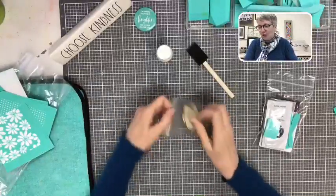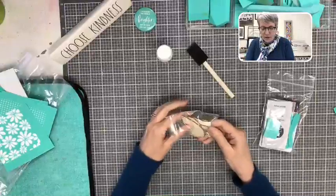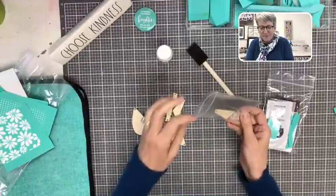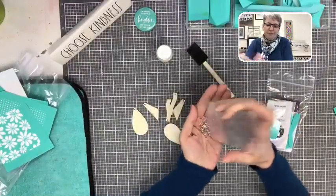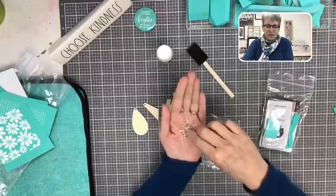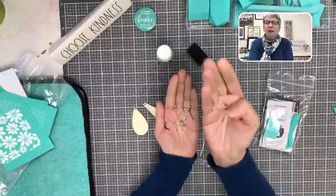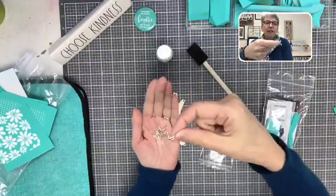So first thing you're going to do is we need to paint your earrings. You don't have to paint them — I kind of like the natural wood color, but it's totally up to you. You have jump rings, which are to attach your earring backing to the actual earring.